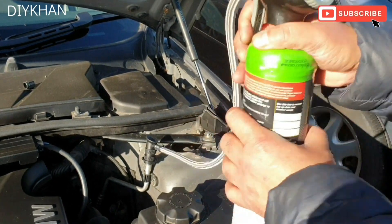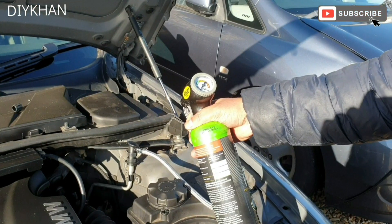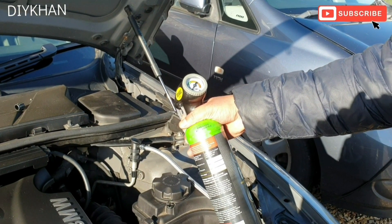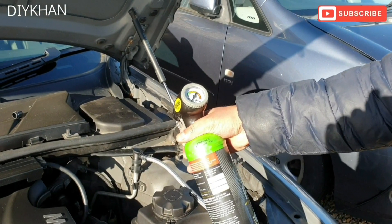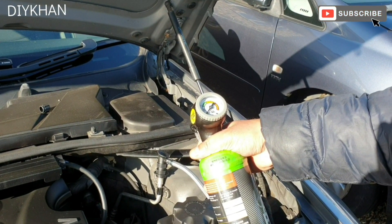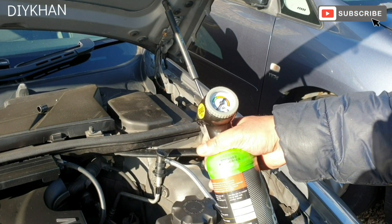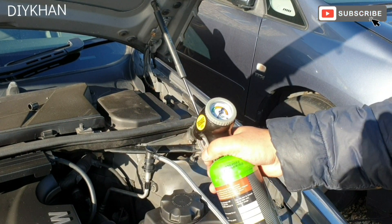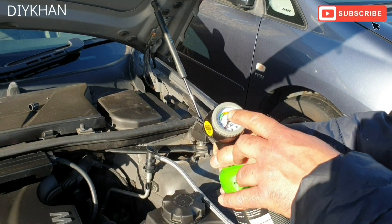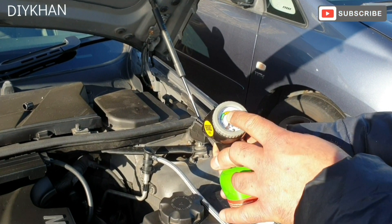We're just going to shake the bottle a bit, and we're going to take it up into the green area on the gauge.